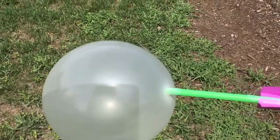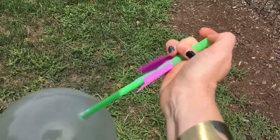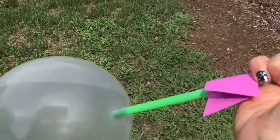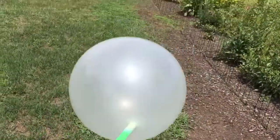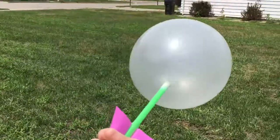Okay everyone, and now it's time to test our balloon rockets out. We've blown it up, our finger is covering the straw, and let's let it go — in three, two, one!